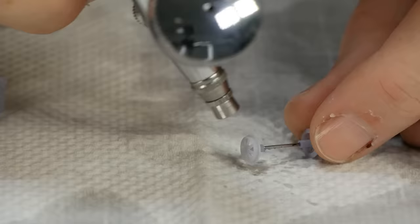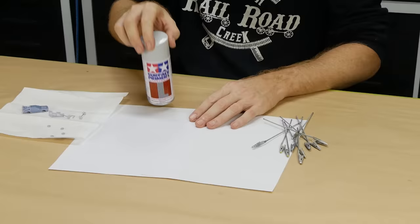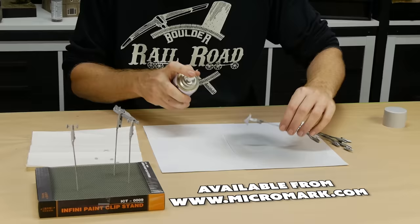Because we did so much sanding, the resin parts will need a wash — not only to remove the sanding dust but also to remove any grease and oil from our fingers. Once dry they are ready for paint. I found that for resin models a surface primer works quite well.